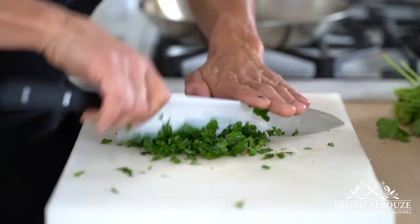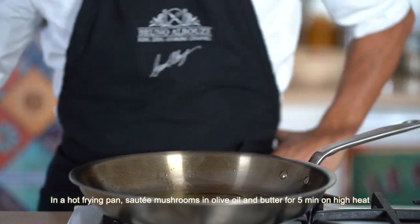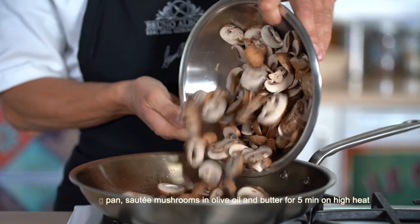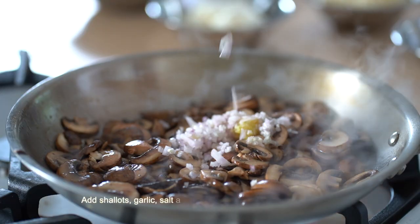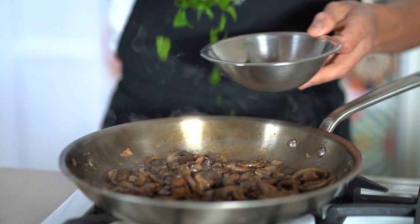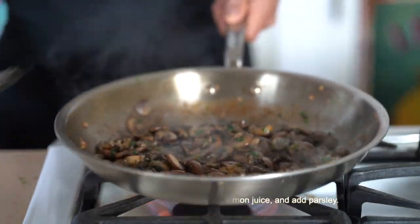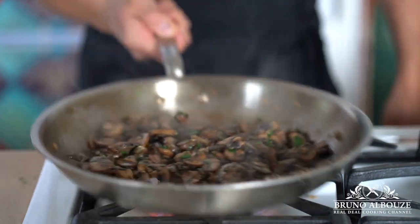Sauté mushrooms in a hot pan with olive oil and butter for five minutes on high heat. Add shallots and garlic, season with salt and pepper, and continue to sauté for 10 minutes more. Deglaze with a dash of white wine or lemon juice. Throw in the parsley — done. Bon Appétit!